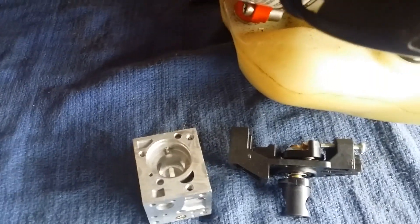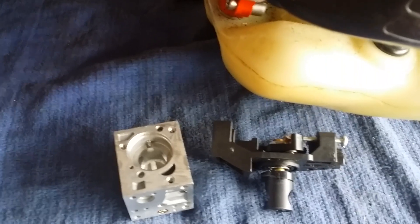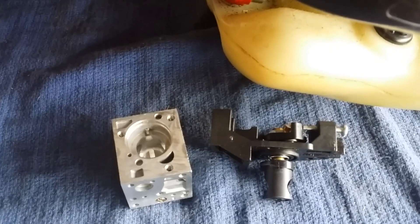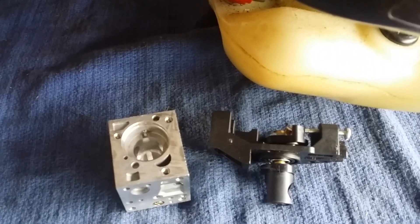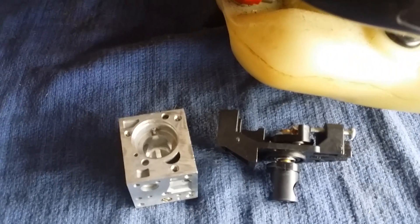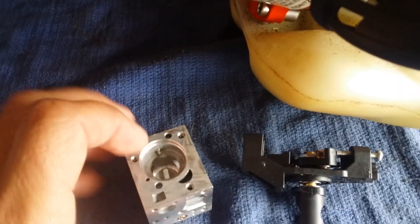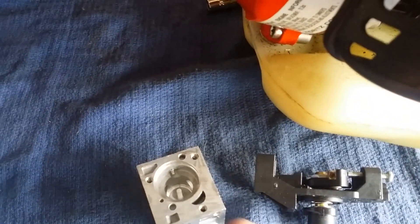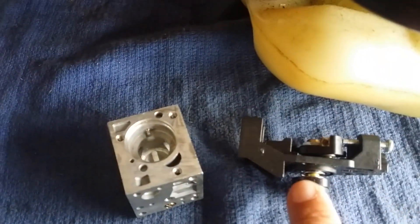I could get it to idle. It would go up to high speed okay if the high jet screw was adjusted right. But I couldn't figure out how a flat spot could be in there. Then after a couple of days of chewing on it, I realized I had forgotten that the roller was out. Without the roller, it was not lifting through the mid-acceleration.